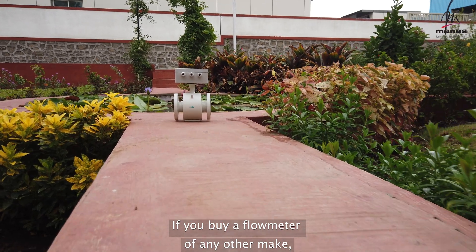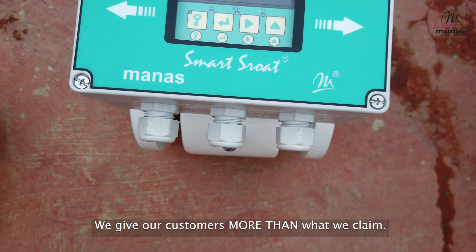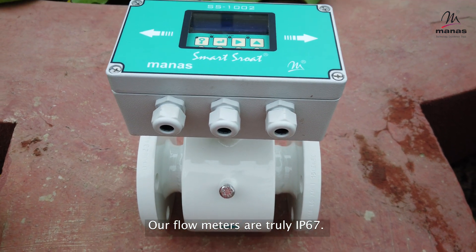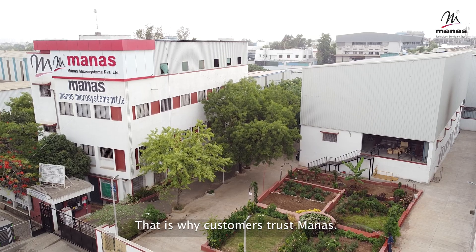If you buy a flow meter of any other make, ask if they can show such a test. We give our customers more than what we claim. Our flow meters are truly IP67. That is why customers trust Manas.